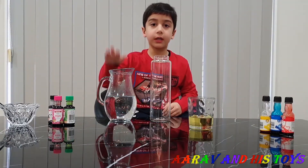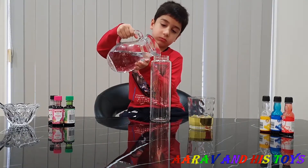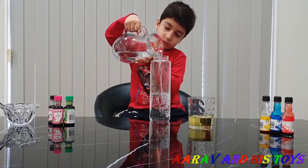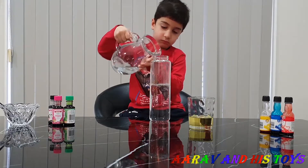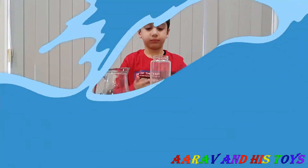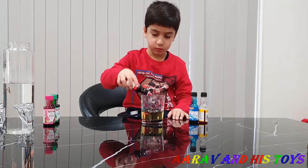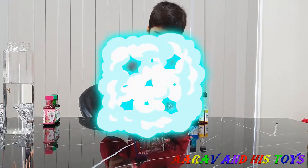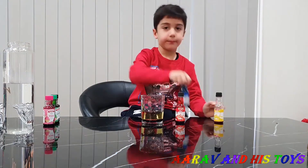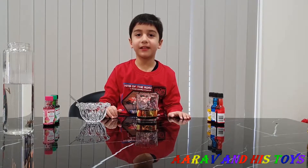First we need to put water in a bottle. Now we put food coloring in the oil — red, yellow, blue — now we will mix it!